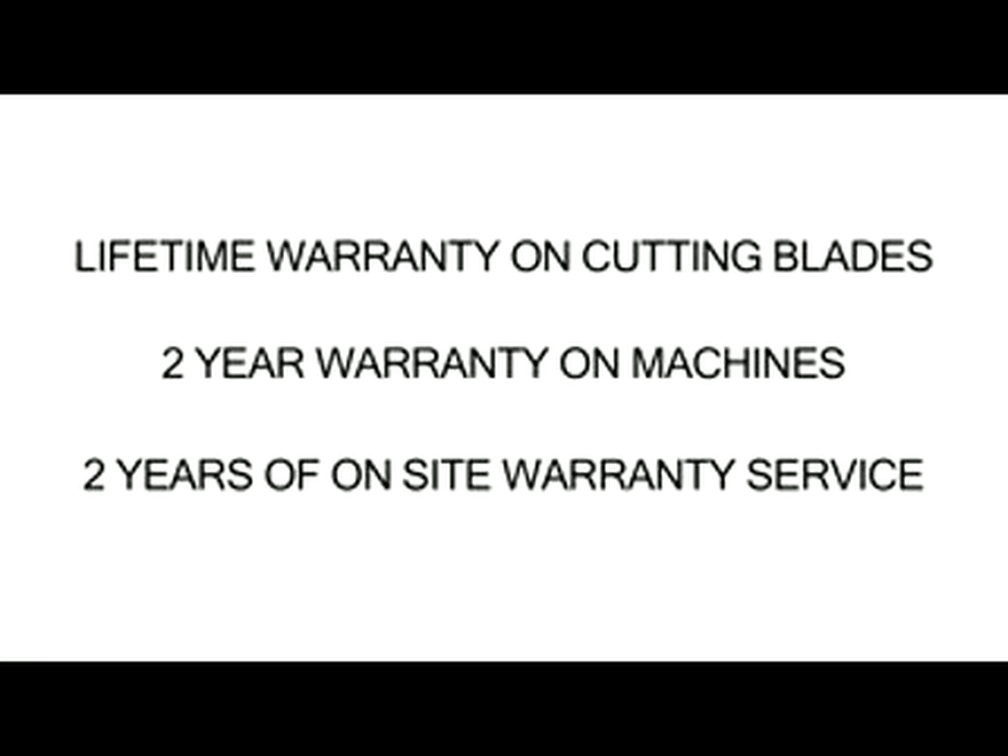The LS3230 comes with a lifetime warranty on the cutting blades, a two-year warranty on the machine, and two years of onsite warranty service is included. All these and more make the Swingline LS3230 a natural choice for your moderate security large office needs.